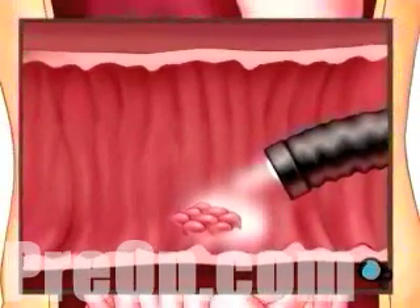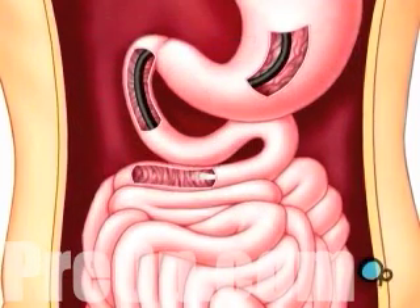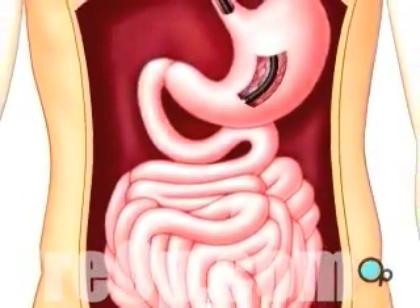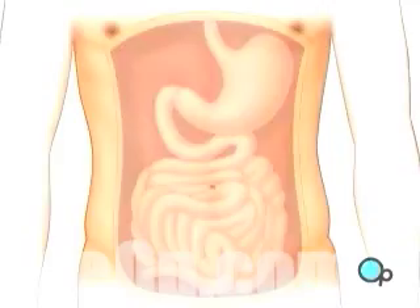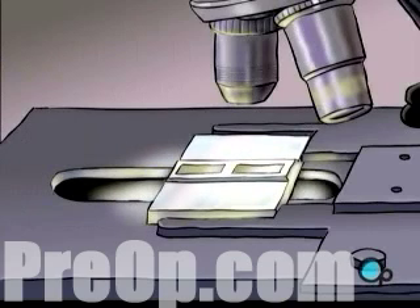After a thorough exam, the endoscope is carefully removed, and the support piece is taken out of your mouth. Any tissue specimens removed during the procedure will be sent immediately to a lab for microscopic analysis.